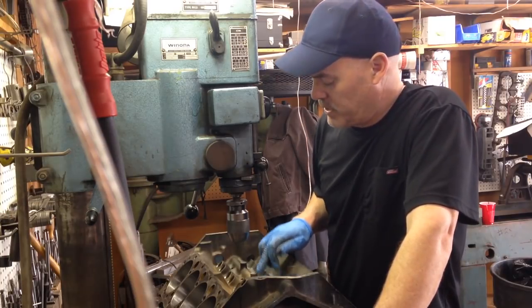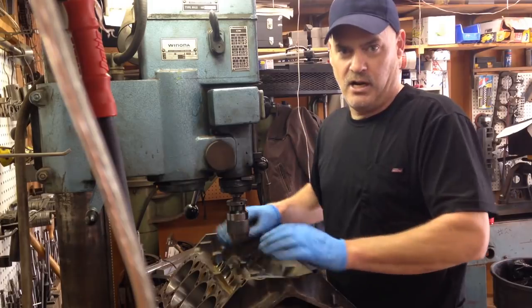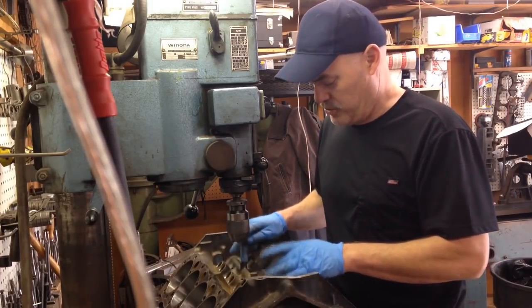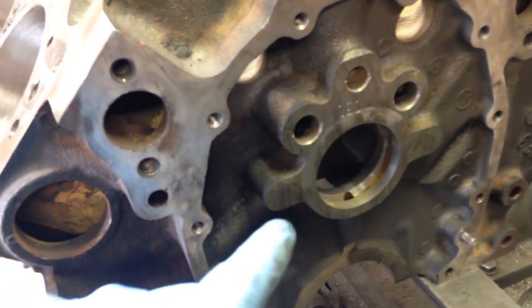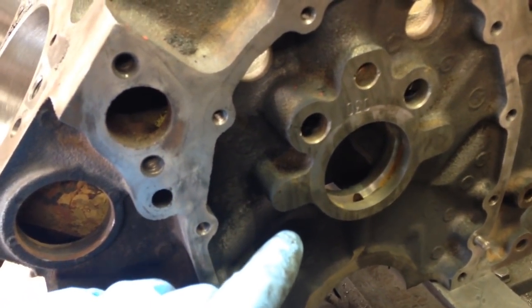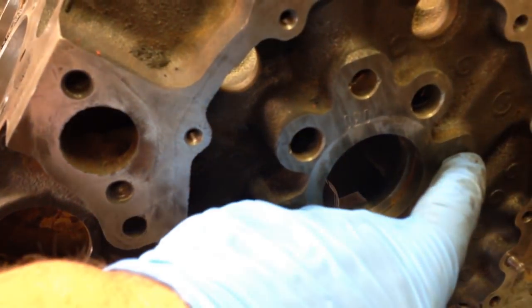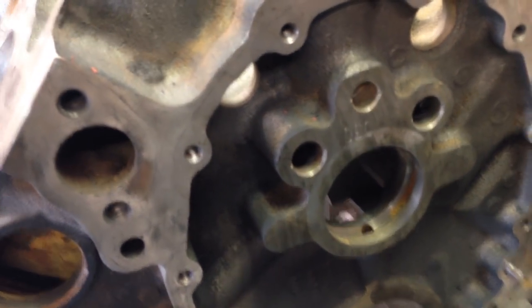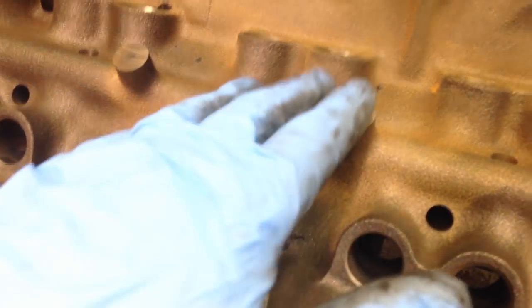But there are some bosses up here on the block that take the spider assembly, and they didn't drill them. There's also a provision on the front of the block where they have a plate that goes up here, and they have the bosses here, but you can see they didn't drill those either. Kind of an interesting situation with this block. These are the spider assembly bosses, and you can see they're not drilled and tapped.